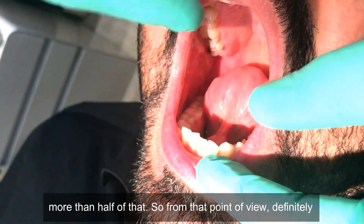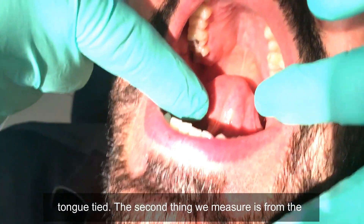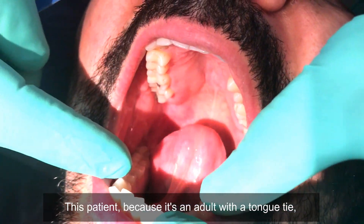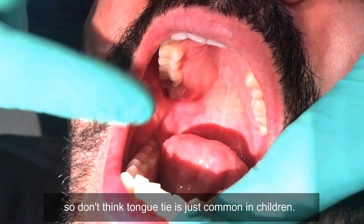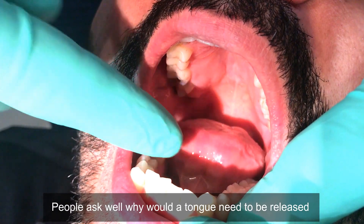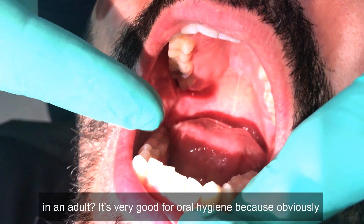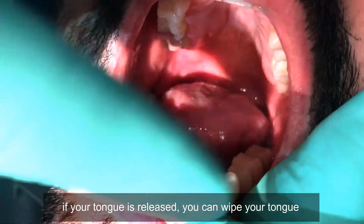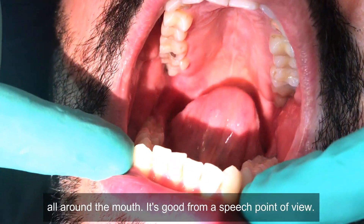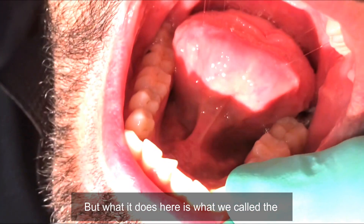The second thing we measure is from the insertion of the frenum to the tip. This patient is an adult with a tongue tie — don't think tongue ties are only common in children. People ask why a tongue tie would need to be released in an adult. It's very good for oral hygiene because if your tongue is released you can wipe it all around the mouth. It's also good from a speech point of view. The frenum should insert at just one point.